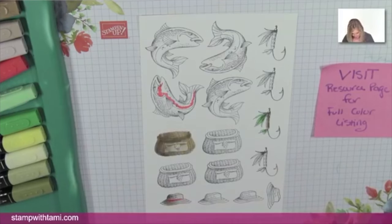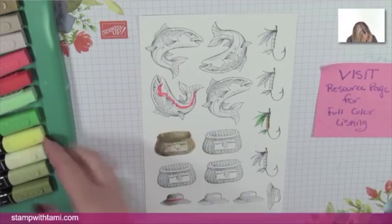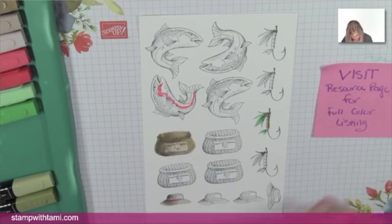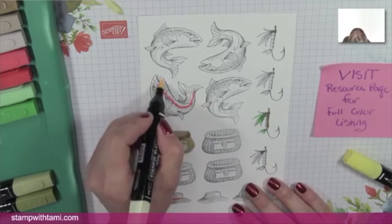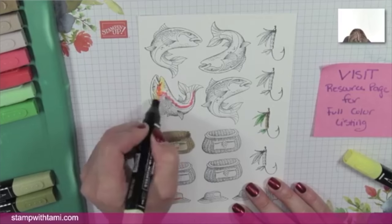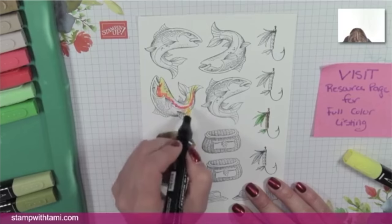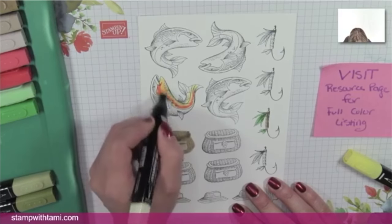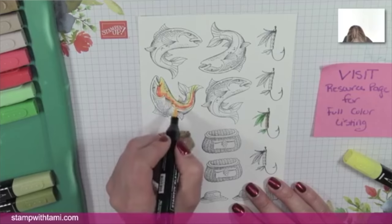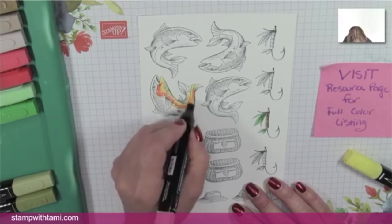I try not to cover up the image when coloring, because I know that's not helpful when you're trying to learn. I'm drawing a line around his little belly — I made it a little wiggly. I believe this is a trout — the trout has a little orange underbelly. I wanted that orange to really blend in, so now I'm using light Pineapple Punch.